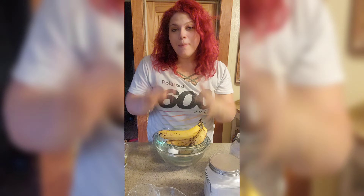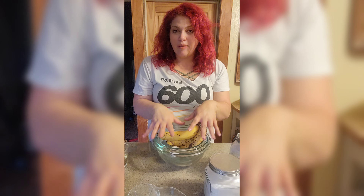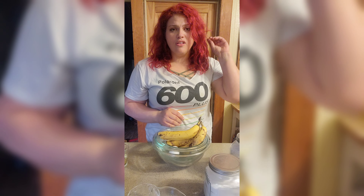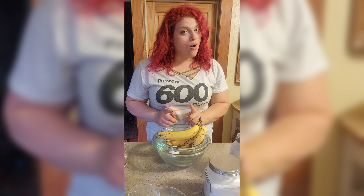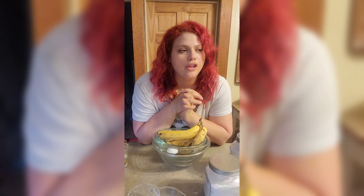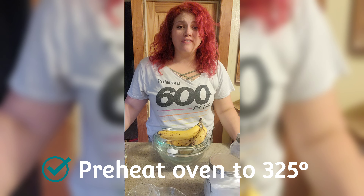We're gonna make my banana bread, and he's not here today, so I'm gonna make it tonight. Tomorrow I'm gonna go get a slice of theirs, and I'll have him try both blind — because he won't know, unless mine doesn't look the same. You're gonna preheat your oven to 325.